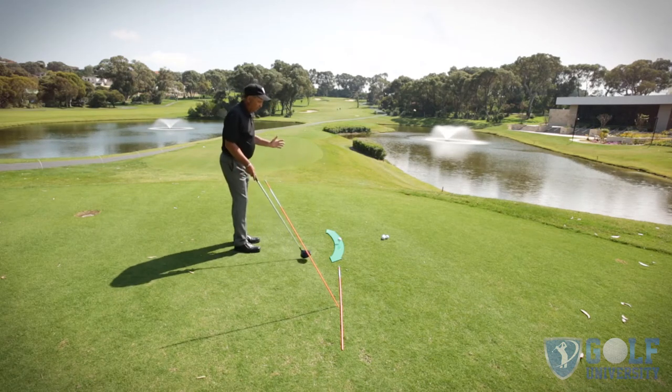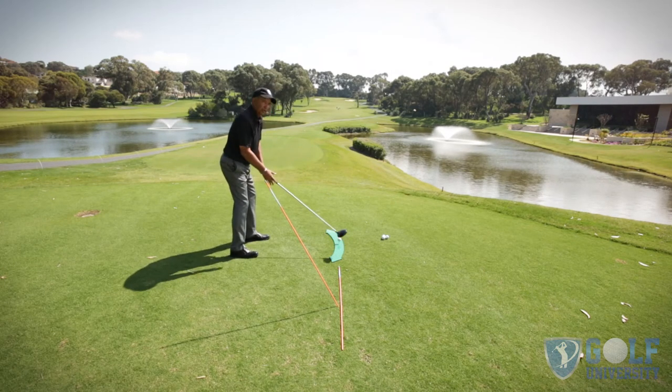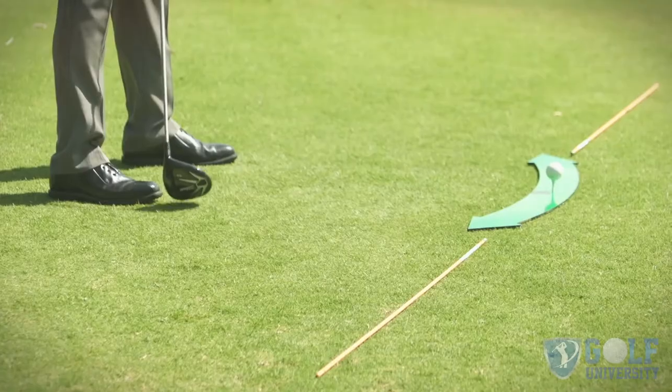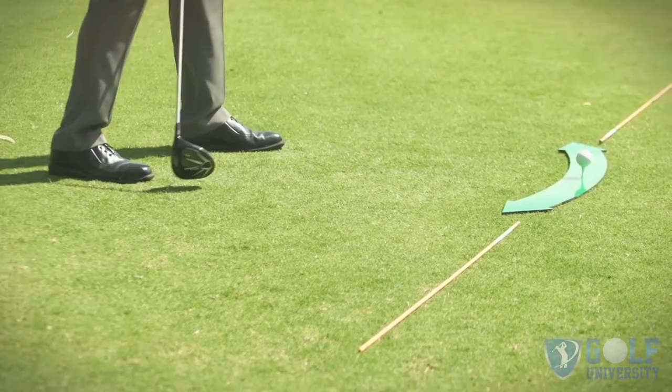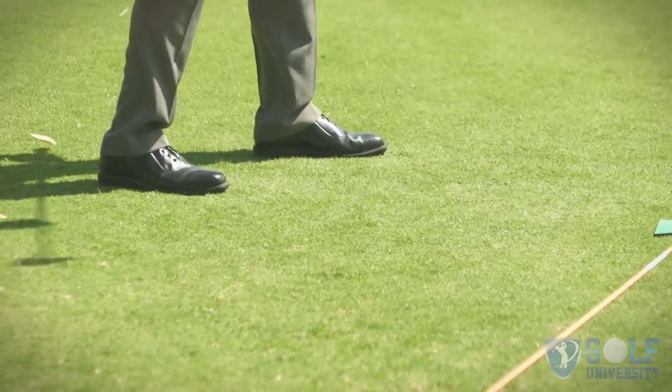So with this drill we're going to go the opposite way. You set up the clubface normally, take your setup position, but what I want you to do is take your right foot and bring it back so that the toe is in line with your left heel.